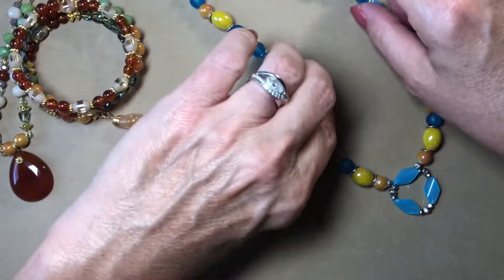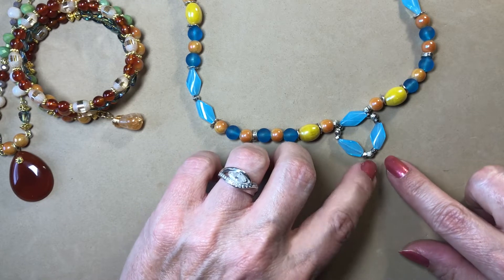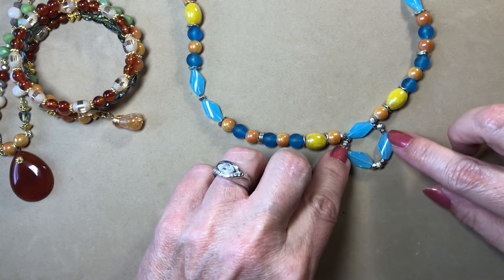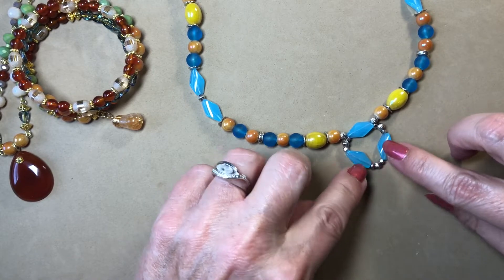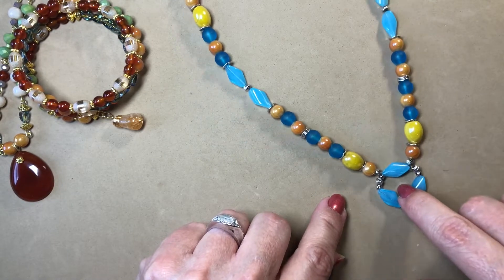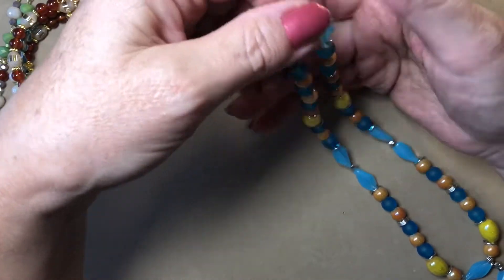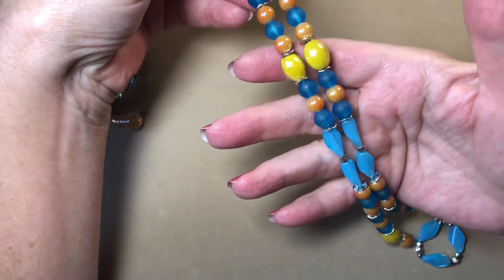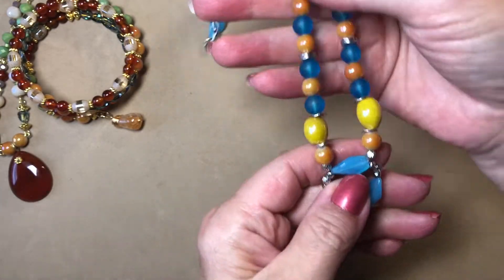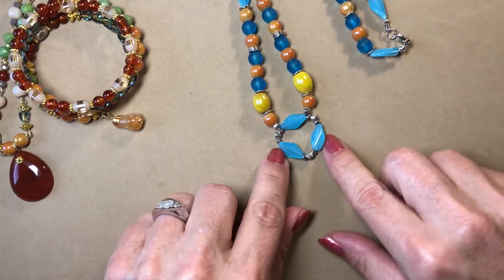What I did here was I took beads from DD's Bead Box and made my own pendant out of them with silver spacers. I did add a few of my tiny little hematite spacers to hold it together. Then I combined the rest of the colors and put lobster clasps on the ends. I thought that turned out really cool — it's just a kind of handmade pendant.